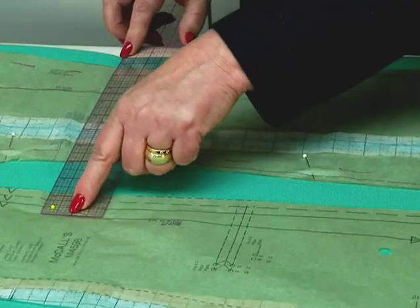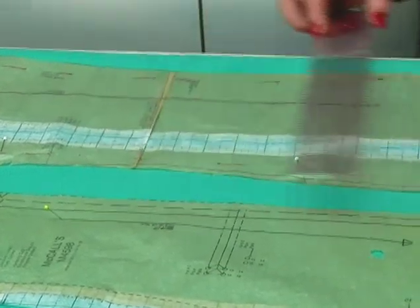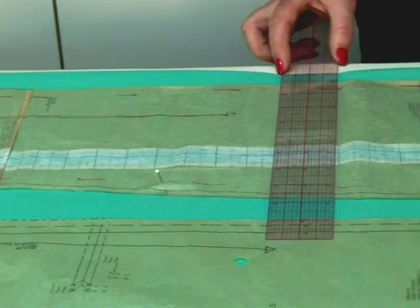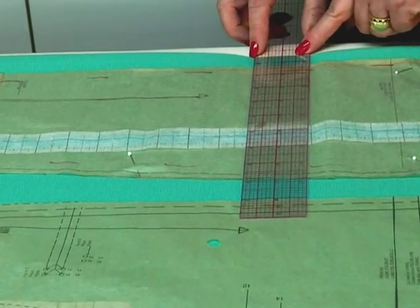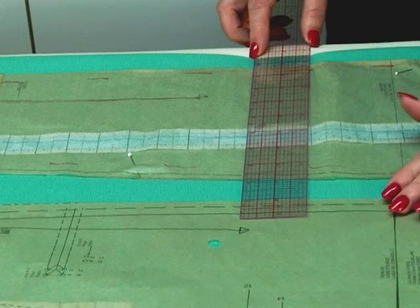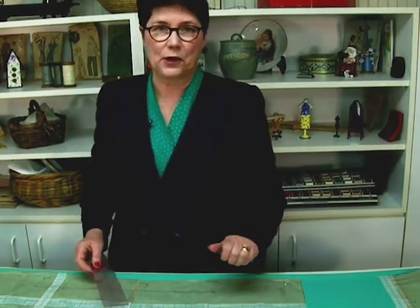I'm measuring from the top of the grain line to the fold. You can measure to the selvedge edge if that's the closer edge. I'm bringing the ruler down to the other end and just keeping my finger on that mark — that way I don't have to remember a number. Then I move the tissue at the other end. Now my pattern is placed on grain on the fabric, and that way I know everything will hang correctly.